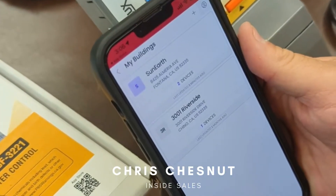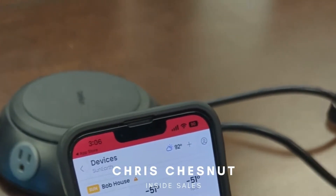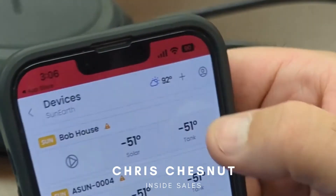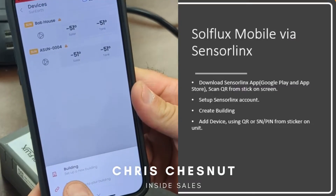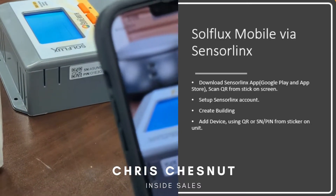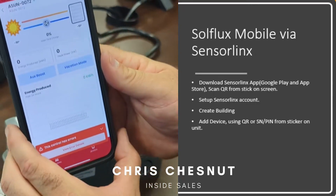You would go ahead and open that and create your building. Once you create your building, you can easily add the controller by pushing the plus sign on the top right side. Adding a device is as easy as scanning the QR code on the side of the controller.